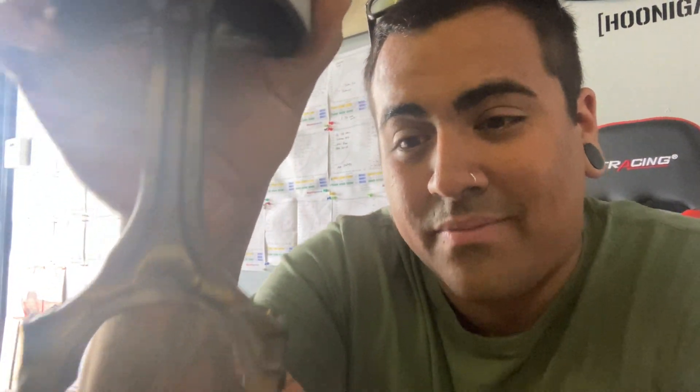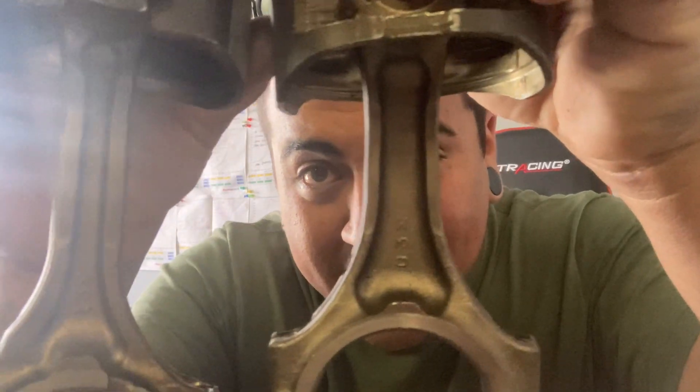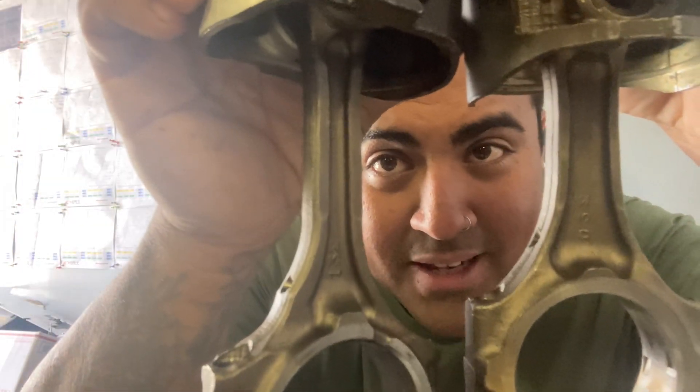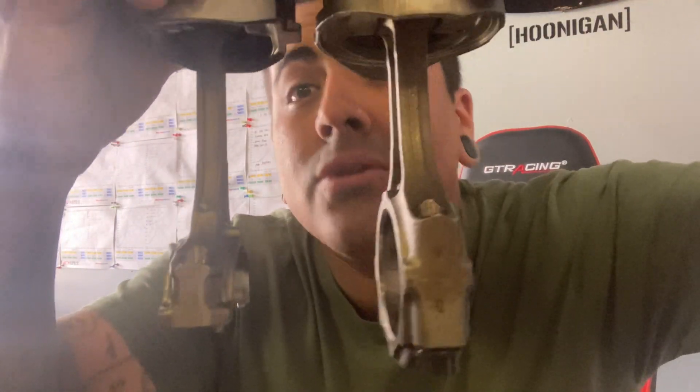So this is the rod for a 2JZ GE VVT-I. The light in here is probably screwing this up, but let me turn it a little bit so you can see better. You see this? This is thin — there's pretty much nothing there. Let's compare. Holy crap, do you guys see that? It's like a pencil! And when you turn it this way — that is a huge difference, guys.